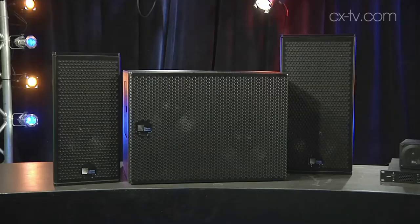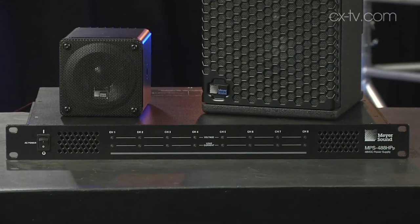These are still the powered boxes that we know and love from Meyer, but the power is actually coming from the MPS-488. So effectively with five lines of copper you get signal and power to your boxes cheaply, easily and very efficiently. Presumably different cable gauges will allow you to run different distances and you can get up to some pretty long distances on this.